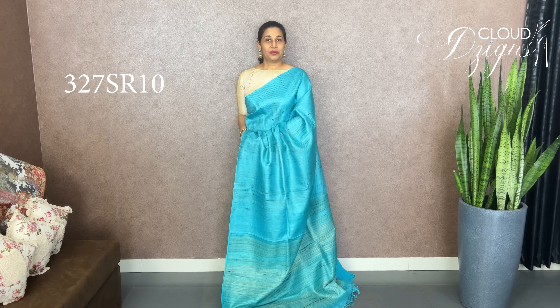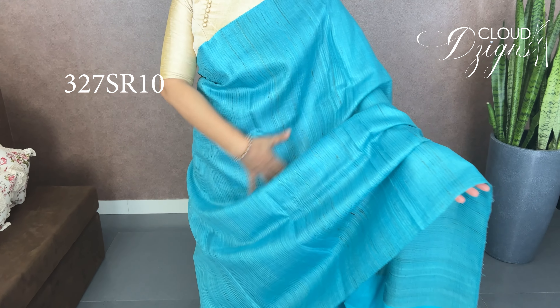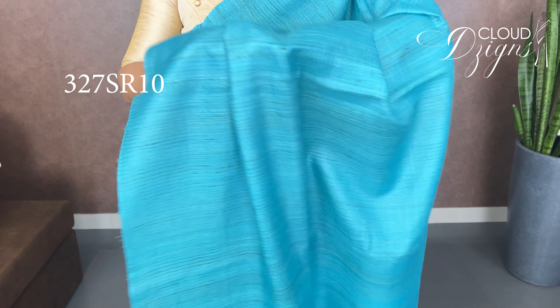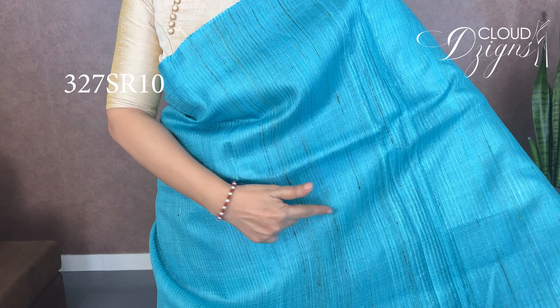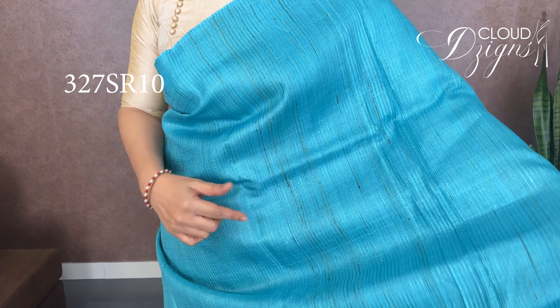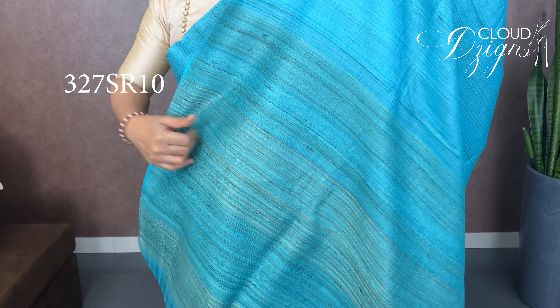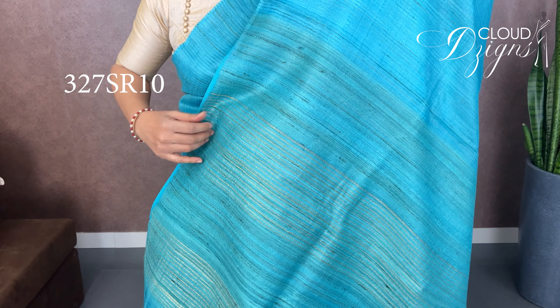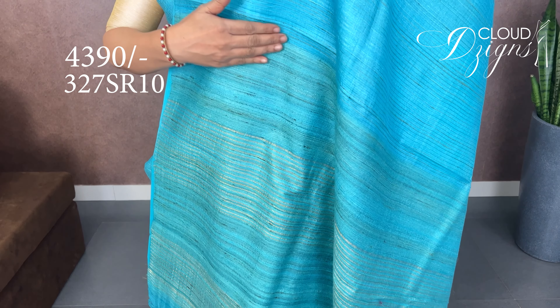This is pure desi tussar in turquoise blue shade with a full texture pattern. The fabric has a vertical stripe pattern — thin stripes wrapped with a golden section. The blue pattern has neon contrast with golden lines.